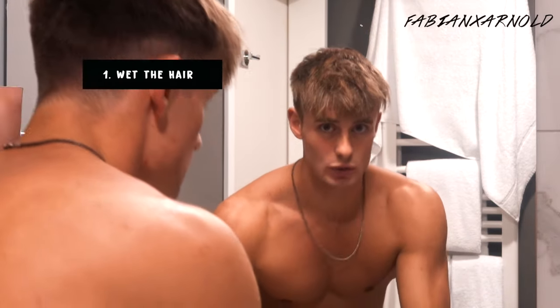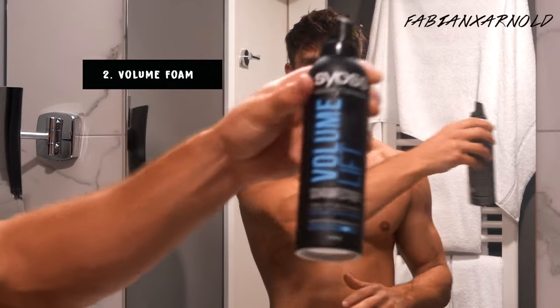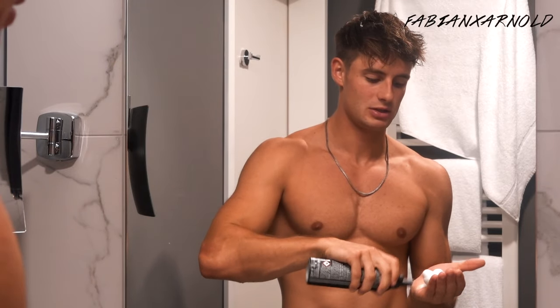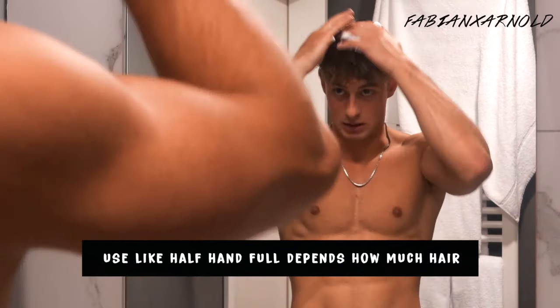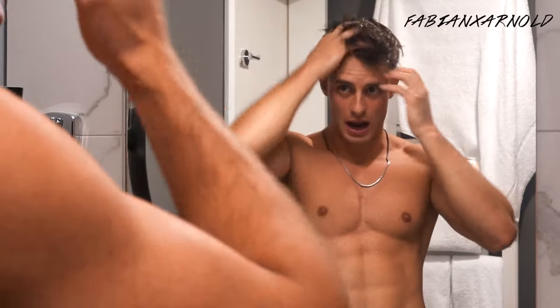We use a volume product — volume foam — to thicken it up a little bit. The first product after wetting our hair is the volume foam from Silos. It doesn't matter which one you use, just has to be some foam volume form, maximum hold, because it makes your hair a little bit thicker.